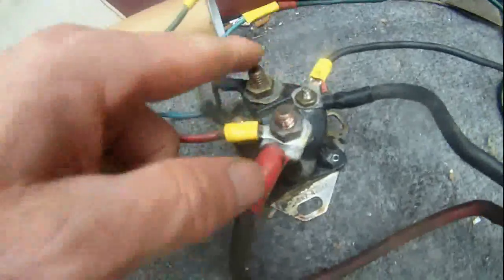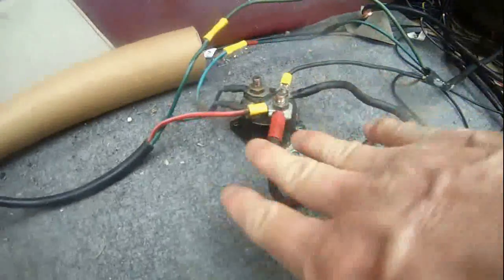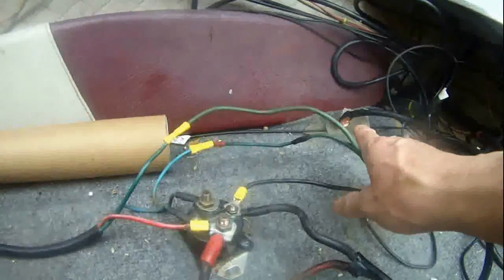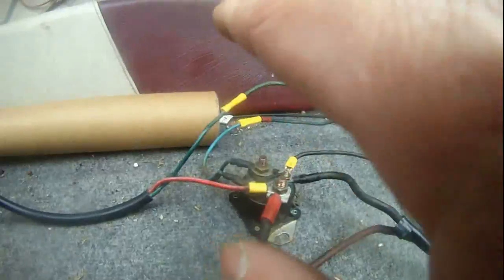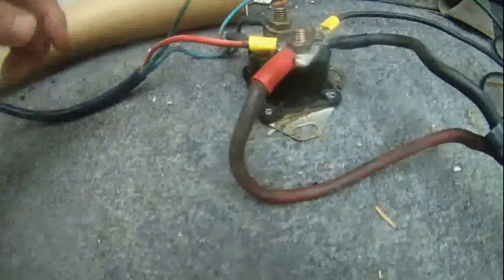As you can see, the four terminals have these different wires coming from the batteries and also coming from the trim and tilt motor on the outboard. That's how the wiring should be done with the car starting solenoid.